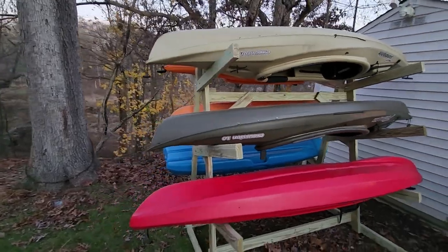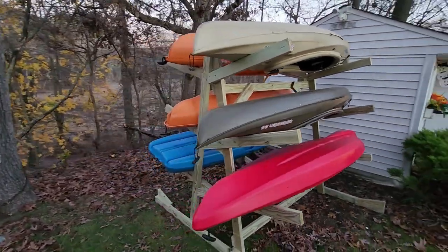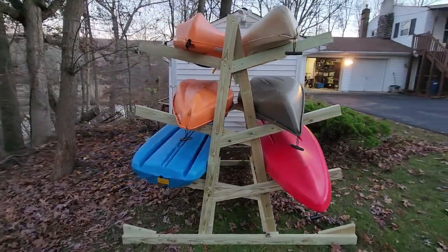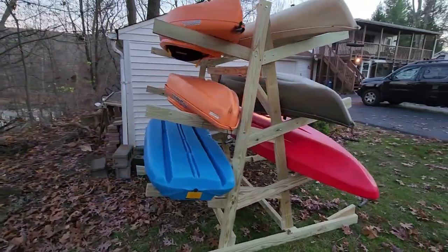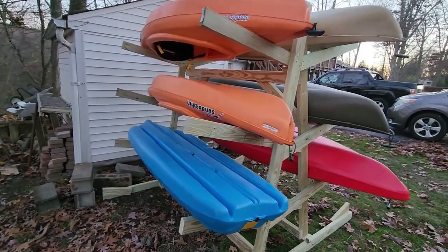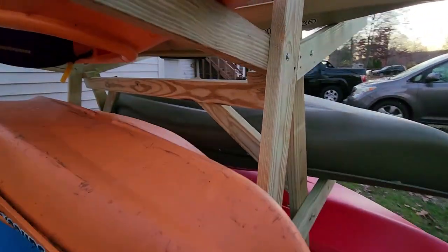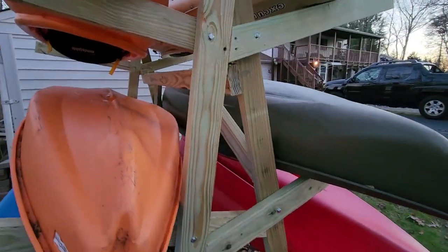I thought I'd give you a little sneak peek just so you can see if this is what you're looking for. If it's not, you can click off and go to a different tutorial. This is a freestanding 8-kayak rack based off of an A-frame. It uses through bolts, some screws, and a bunch of pressure-treated lumber, and it cost $128, lumber and hardware included.